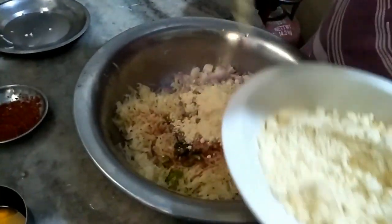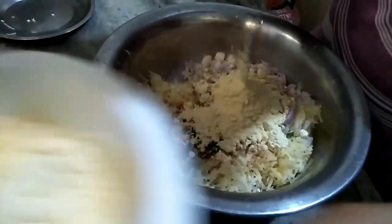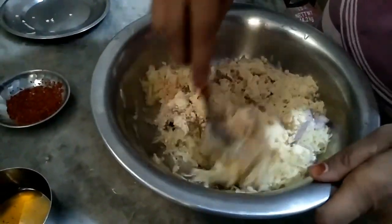Now I will add a few vegetables to the besan. I have added 4 tablespoons of besan. After mixing it, I can see there are a few more vegetables in the besan.